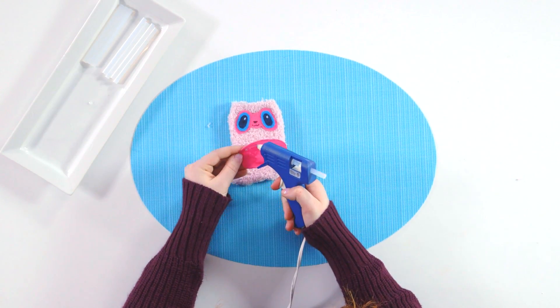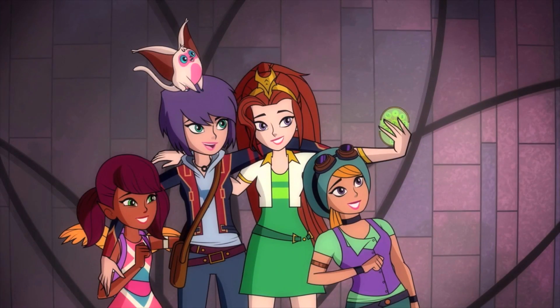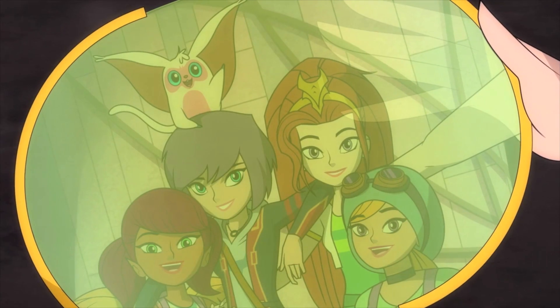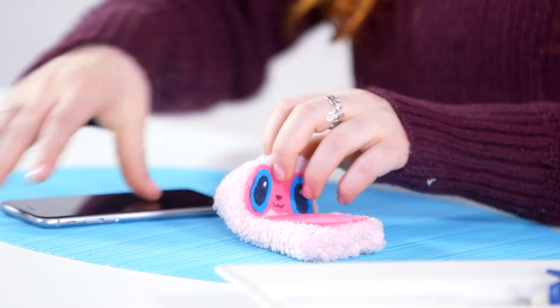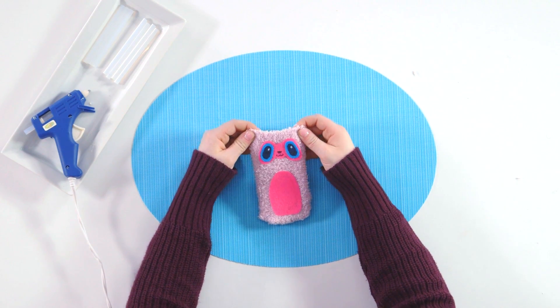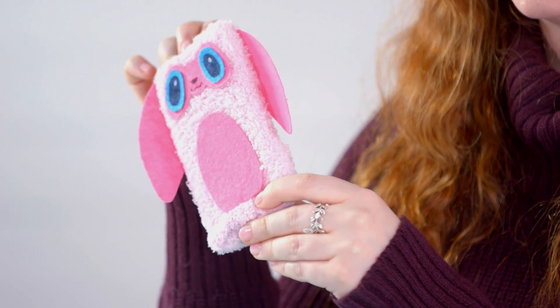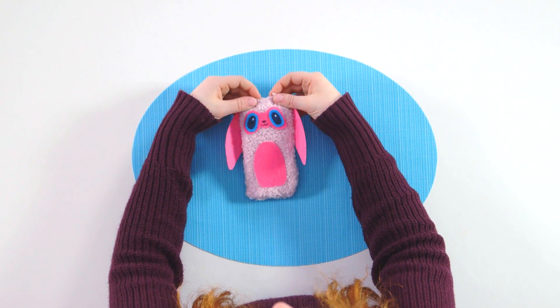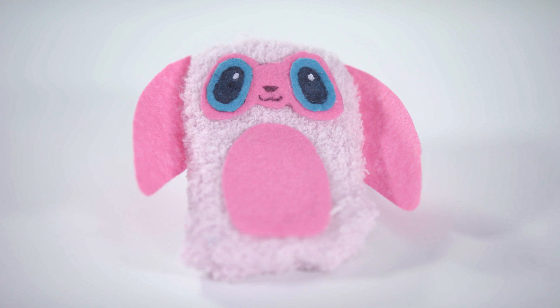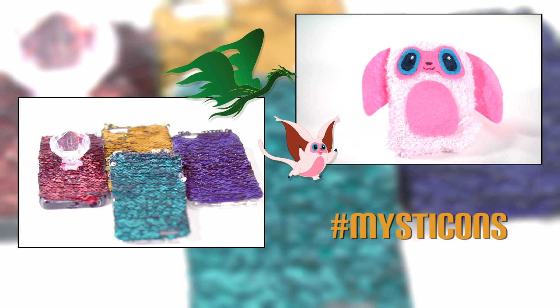Just be careful because it might be hot. So now you can slide your phone in. You can leave it like this as it fits really well in your pocket. Or you can add ears and make it look even more like Choco — all you have to do is cut a piece of felt similarly to the stomach and glue it onto the side. And this is how you make two types of DIY phone cases inspired by Mysticons.